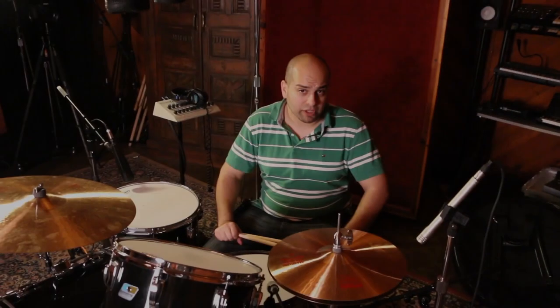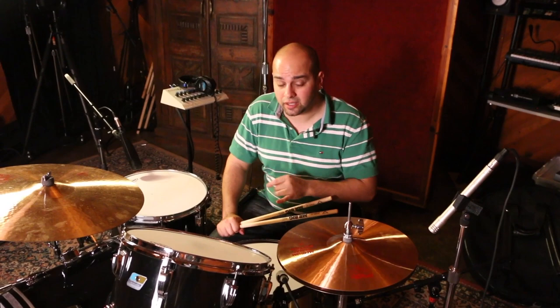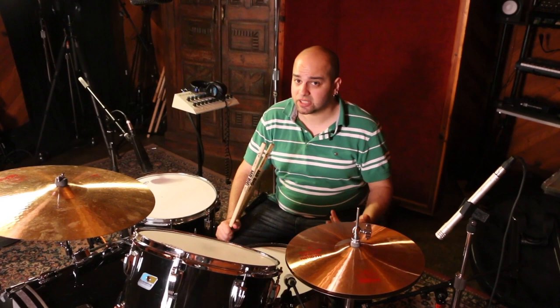Now we're going to talk about what I call auxiliary mics or augmenting mics. These are microphones that go on the additional pieces of the kit that are not considered as primary as the snare and kick. Every drum is important, but most of these drums are going to have a really good image represented in our overheads. Sometimes we want to reinforce things, get a little bit more power, a little bit more punch, even in something like a cymbal or a hi-hat. So I'm going to show you a hi-hat capture and a floor tom capture.